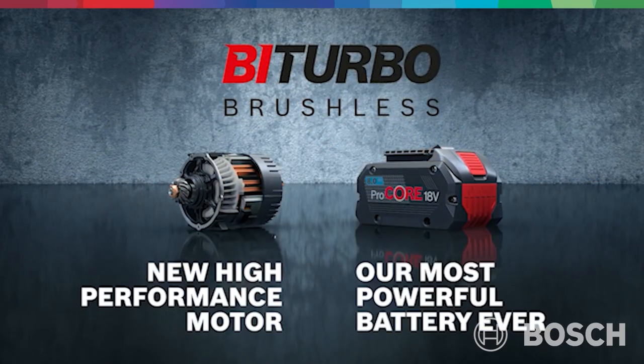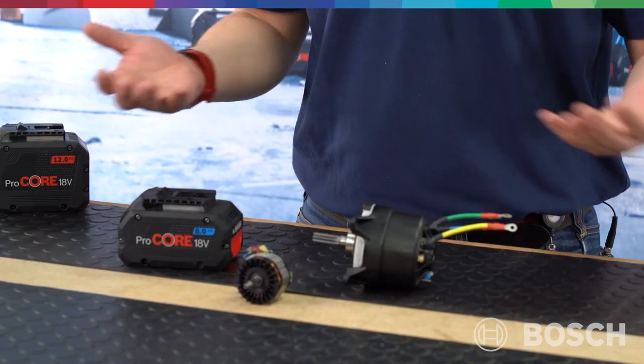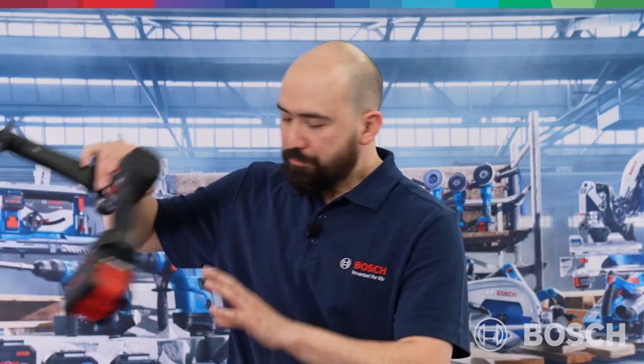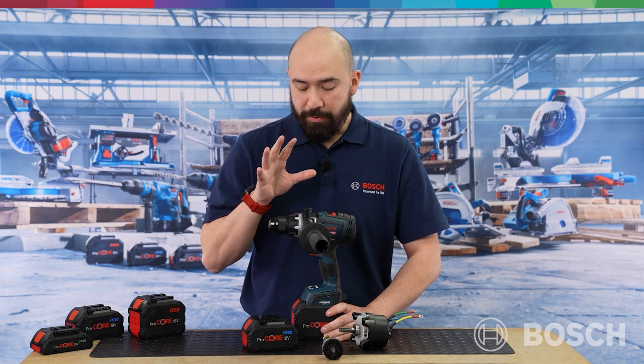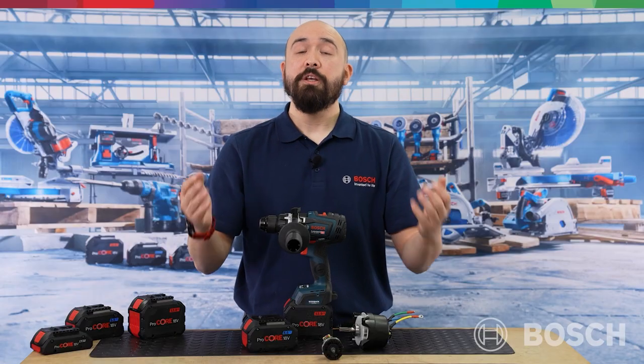The combination of these two elements means we can now run machines up to a corded equivalent of 1600 watts — machines like table saws, sliding mitre saws, SDS hammers. This provides massive benefits when working on more challenging tasks. Our Biturbo tools are not only lightweight and easy to handle, but they allow you to cut thicker materials, drill bigger holes and use more aggressively. With the GSB18V-150C, without a Biturbo motor, it would be simply impossible to get the 150 Nm of torque that this can achieve.